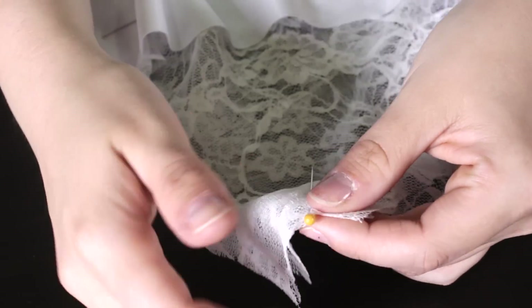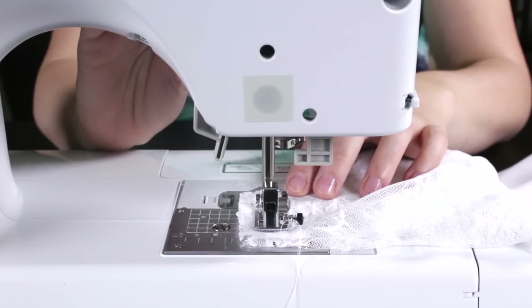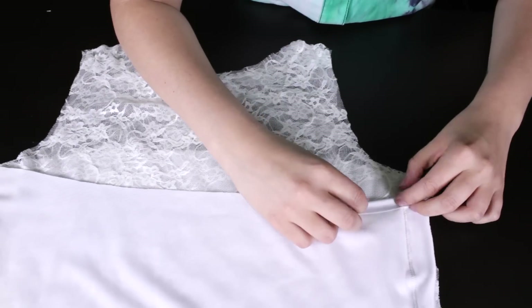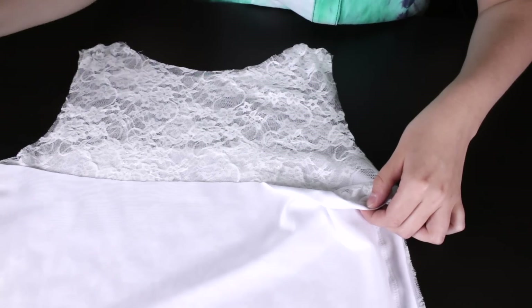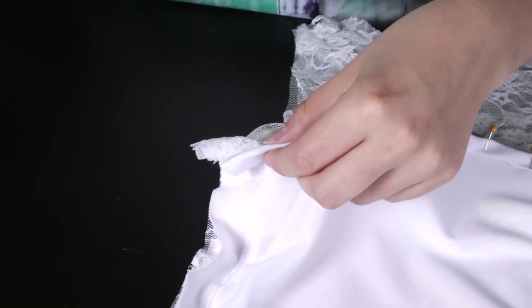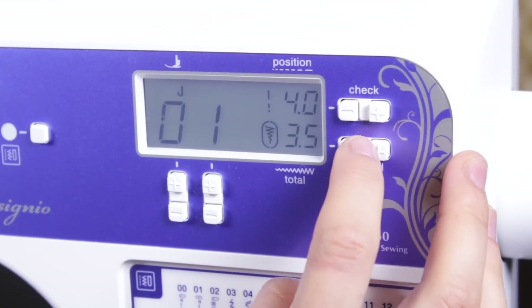Pin and stitch the shoulders together using a 1½ inch seam allowance. Back stitch at the beginning and the end. Fold the top of the lining over a ½ inch twice and pin. Continue this until you've reached the end, then straight stitch with a ½ inch seam allowance.